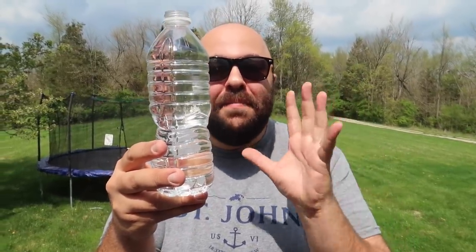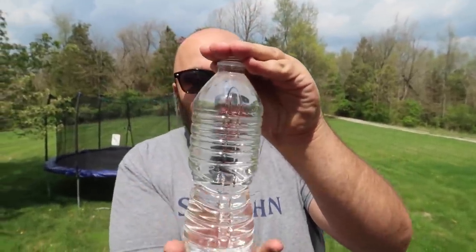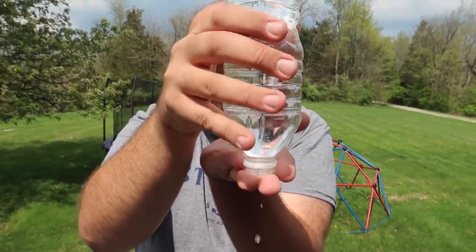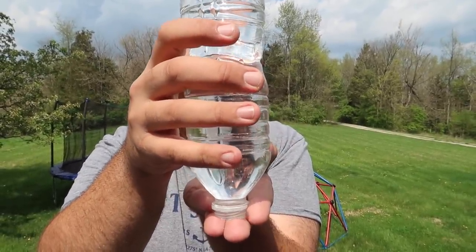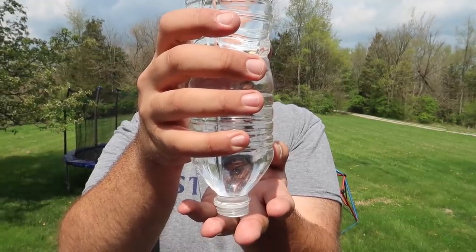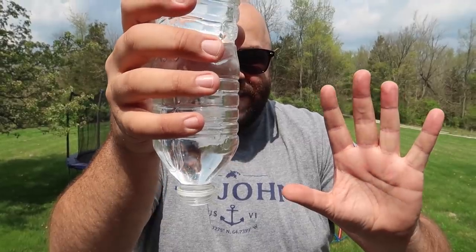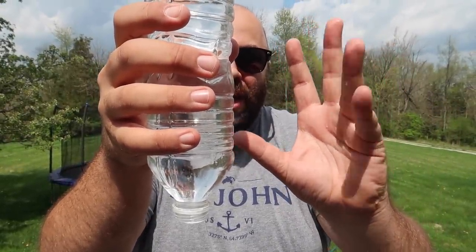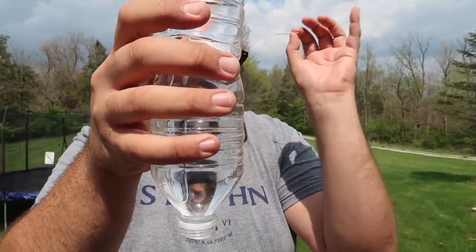Next up is a classic magic trick that you can do at home with a bottle of water. All you're gonna do is take the bottle, cover the top of it with your hand, and flip it upside down. Now if you move your hand, obviously water is gonna start to leak out of the bottle. But if we use a little magic, check this out — the water just levitates inside the bottle. It's just suspended in mid-air, water just floating right there inside the bottle. It's so crazy.